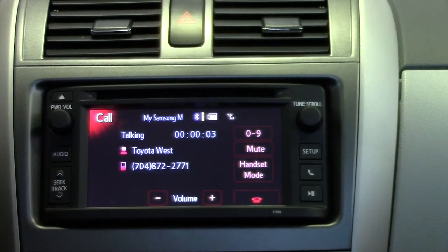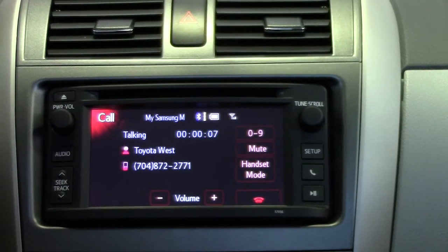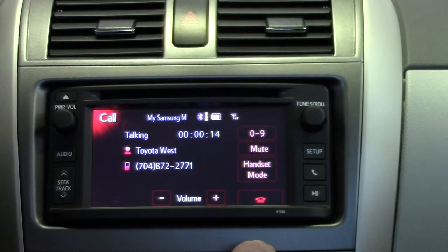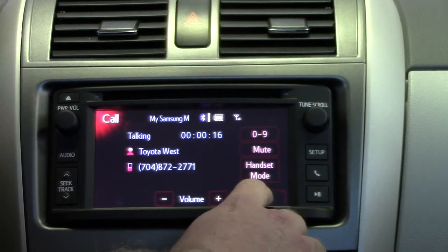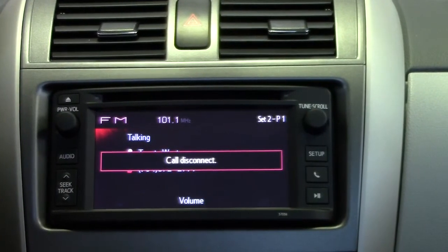Thank you for calling Toyota West and Scion. Your calls may be monitored for quality or training purposes. If you know your party's extension, you may dial it now or press star for a company directory by first name. Please choose from the following options. Now we're going to hit the red button to end the call.